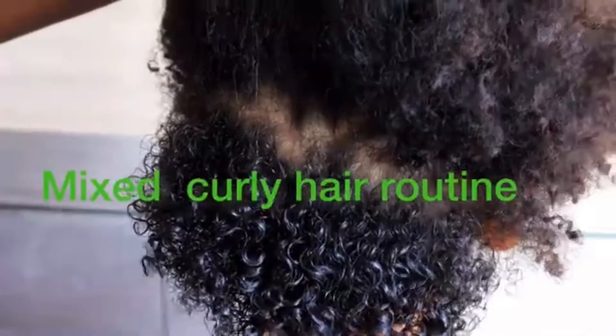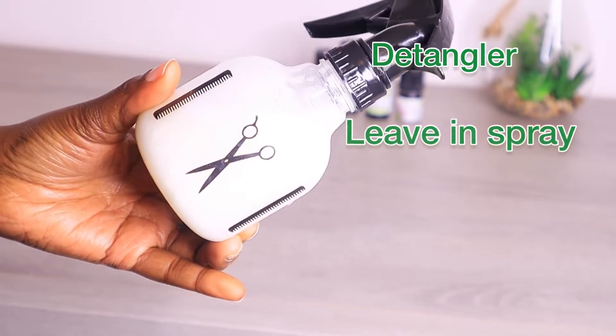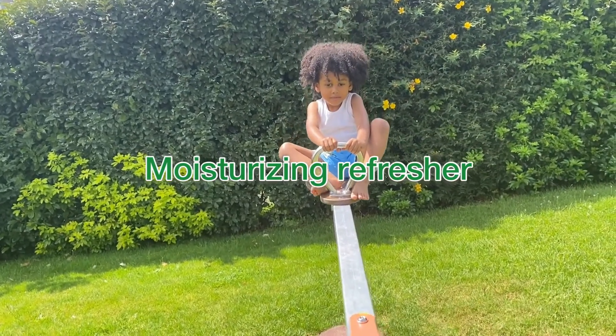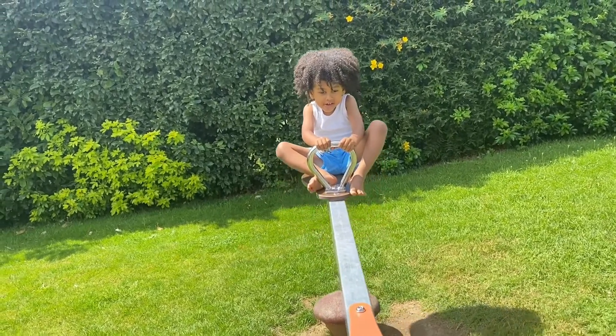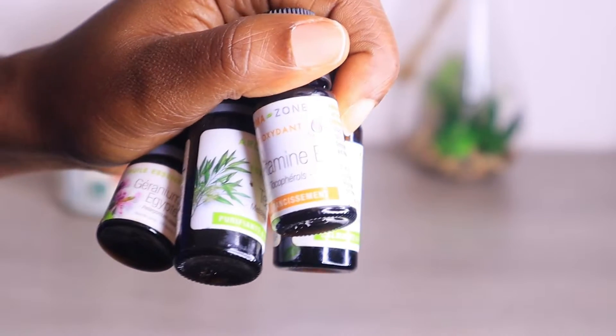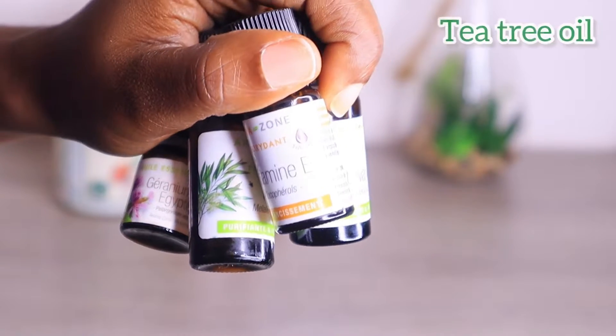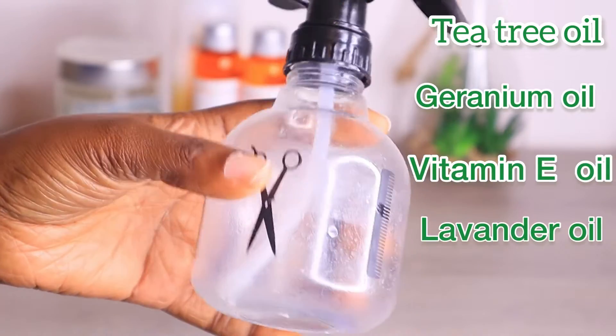Today, this DIY spray — I use it as a detangler or a leave-in spray, and I also use it to refresh my curly hair. So to make this, you need argan oil, almond oil, castor oil, and some of my favorite essential oils: tea tree oil, geranium, vitamin E, and lavender oil.